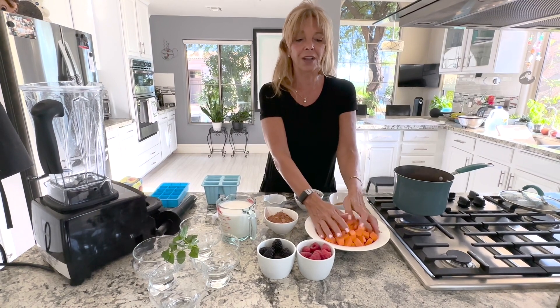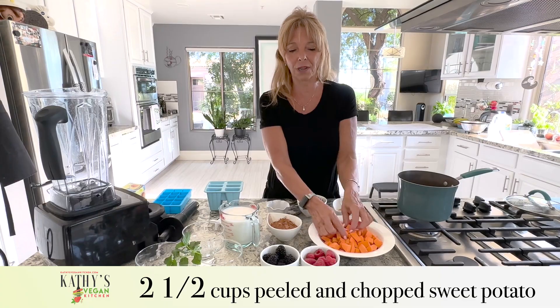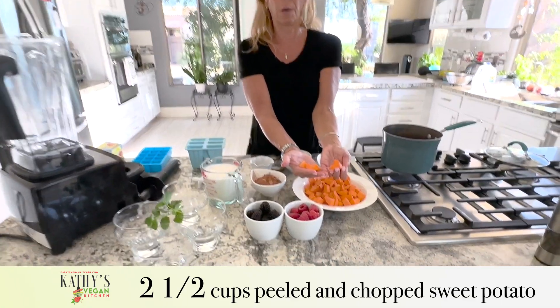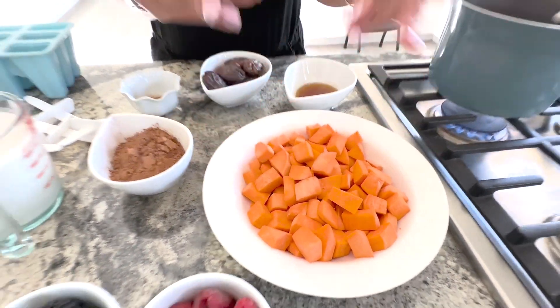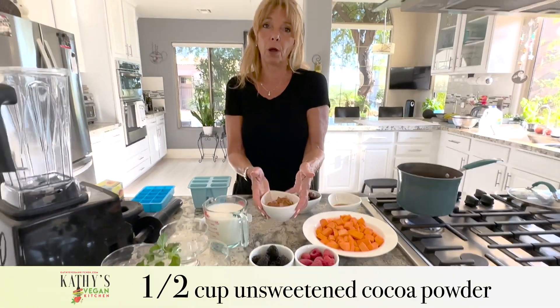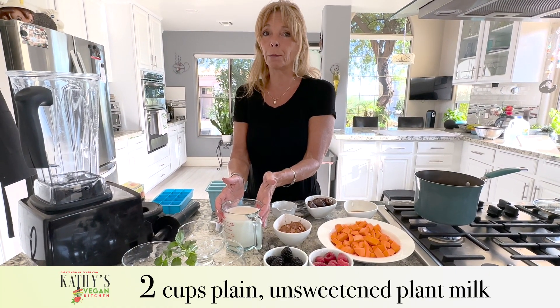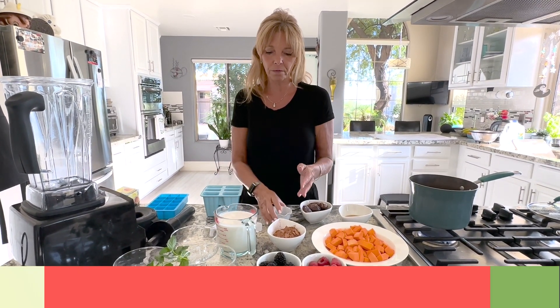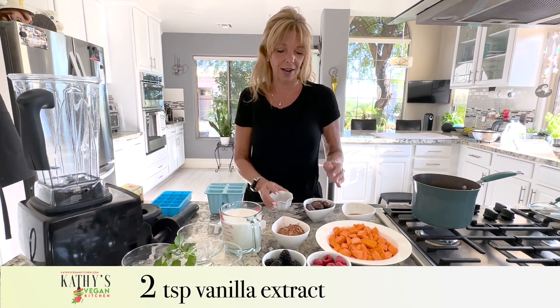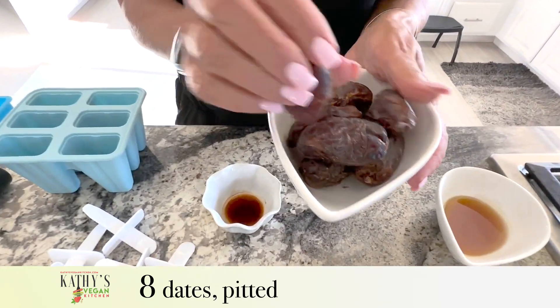We have simple ingredients. I have two and a half cups of sweet potatoes — I peeled them and cut them into similar size pieces so they all cook the same. We have a half a cup of unsweetened cocoa powder, two cups of unsweetened plant milk, and I am using oat milk today but you can use any kind that you want. Two teaspoons of vanilla extract, eight dates — make sure there's no pits inside — and two tablespoons of maple syrup.